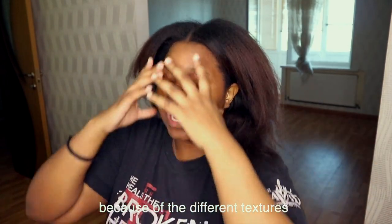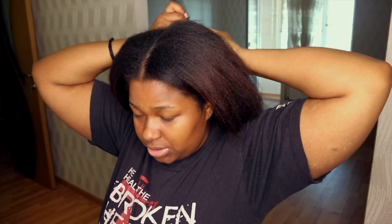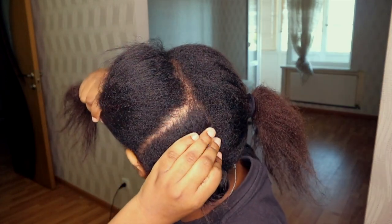It's just going to be four sections. When my sister relaxed my hair the first time it came out so gorgeous — she relaxed it in like threes: one, two, three behind. But because I can't see the back of my hair, I'm just gonna section out four.